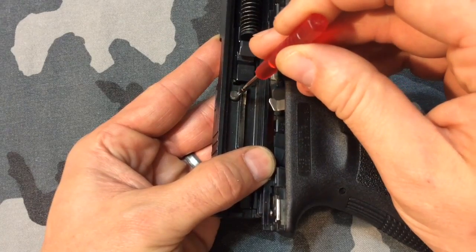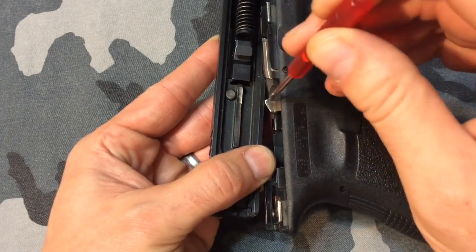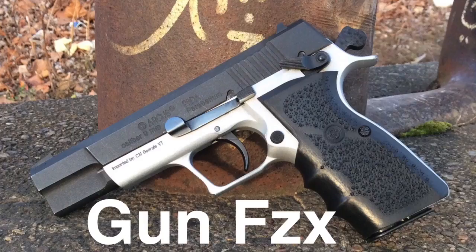How the passive firing pin safety works on modern handguns — this time on Gun Physics.